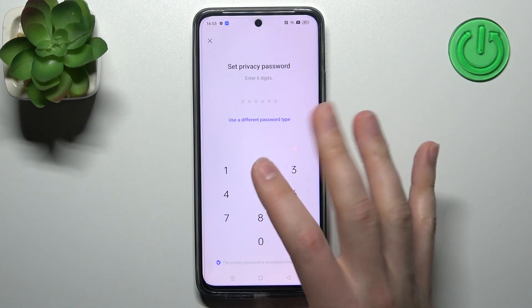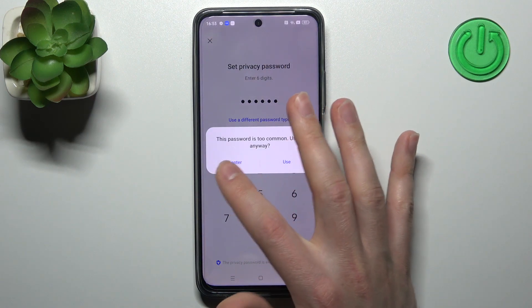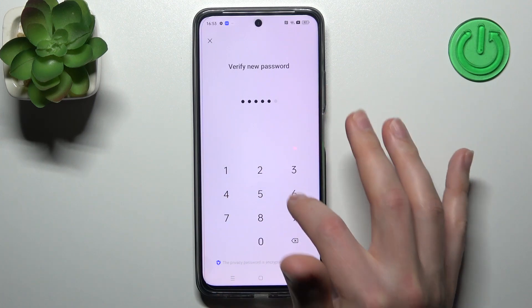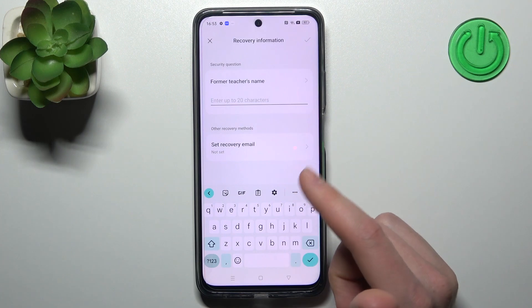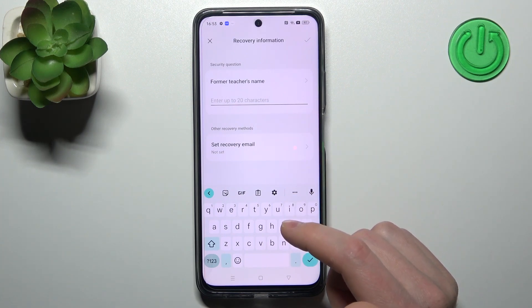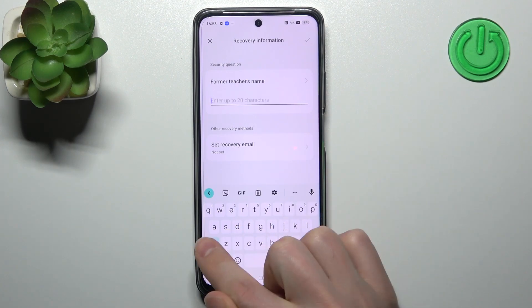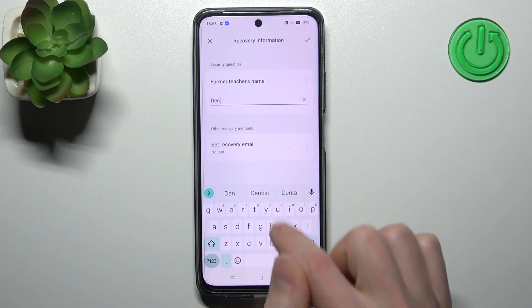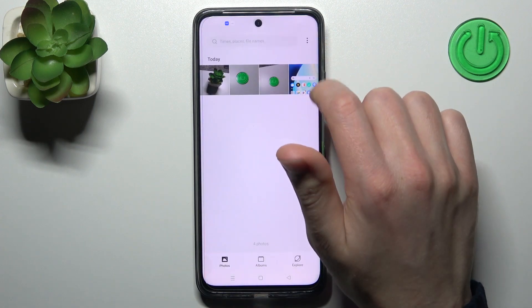Enter six digits — enter whatever you want. Okay, I'll use this. Verify one more time. Now you need to give an answer for security information — enter something for the test.